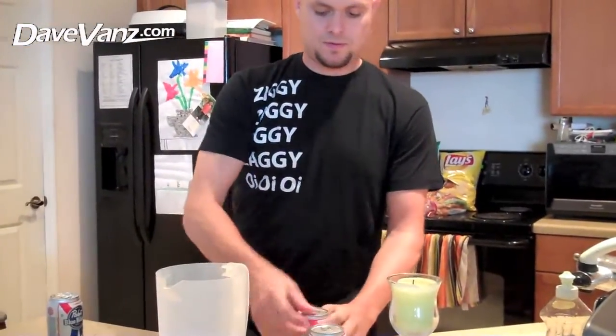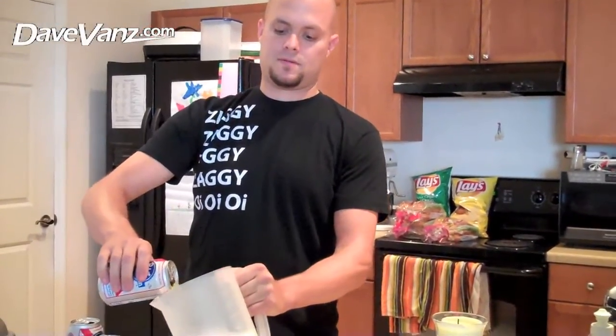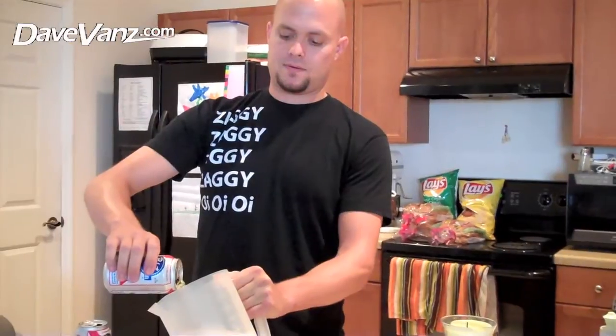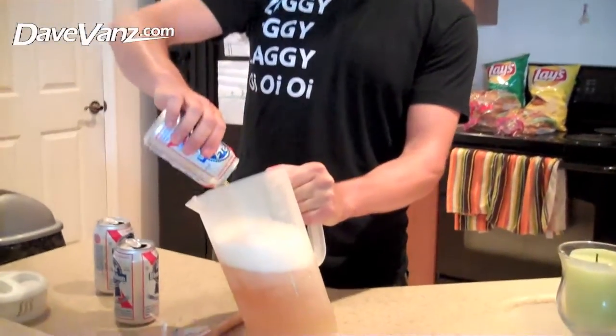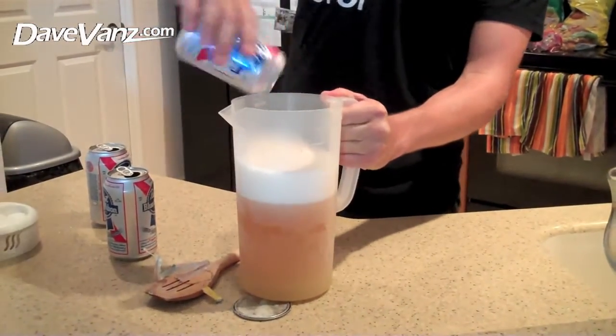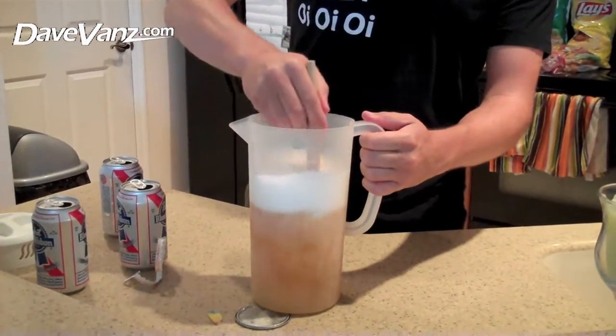So you pour in three beers, like so. The last one. And then you mix it up. Get that lemonade mixed in.